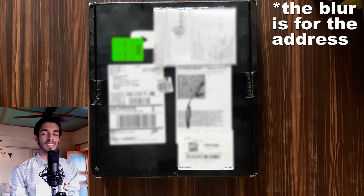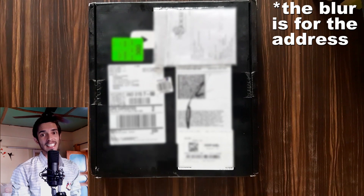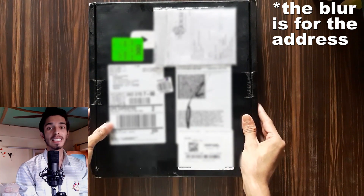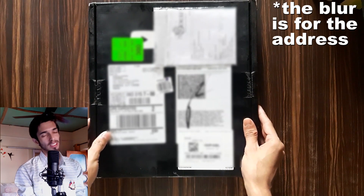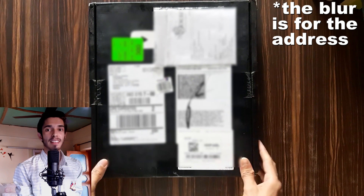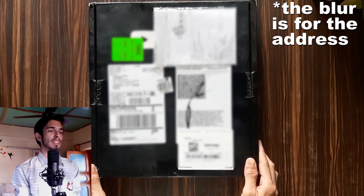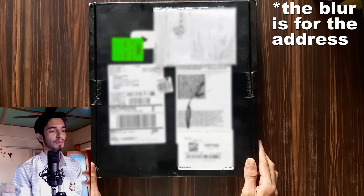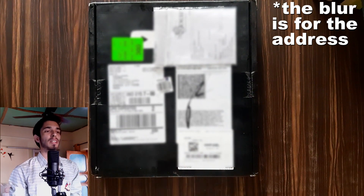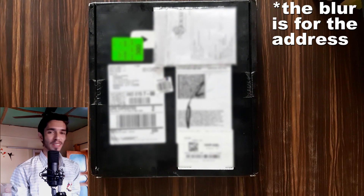Hello geniuses! First of all, once again thank you so much for 100,000 subscribers. As every YouTuber gets, I also got this silver play button, and in this video I will unbox it and give you some updates regarding Matho Genius. So let's begin.